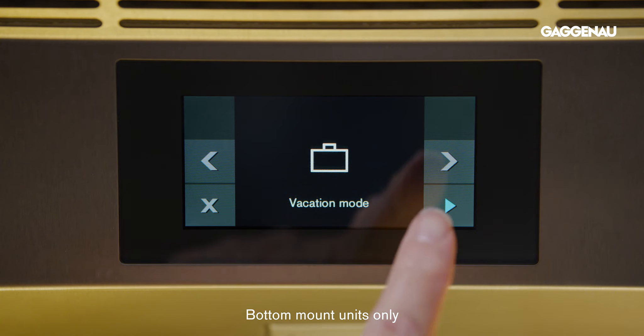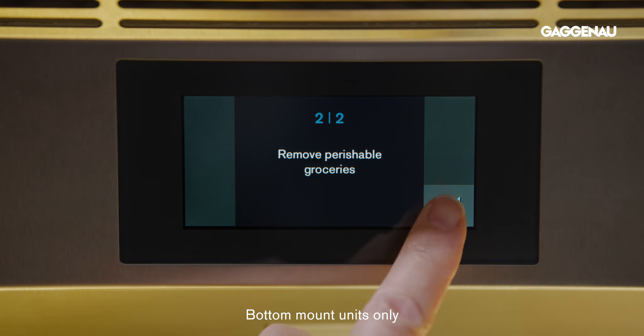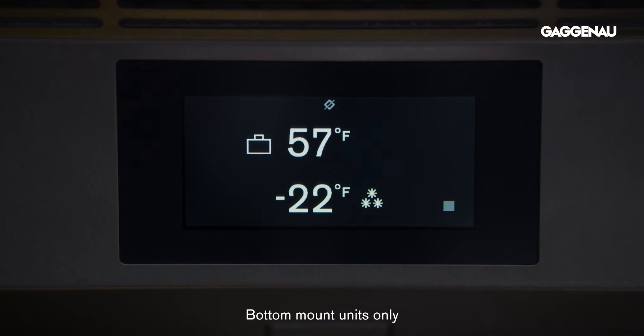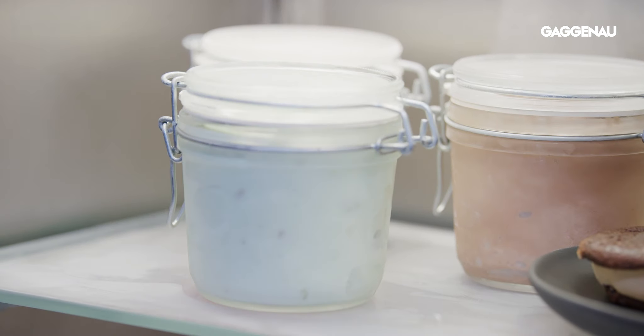Vacation mode is available in the bottom mount units only and sets the refrigerator compartment to 57 degrees. The freezer temperature remains unchanged, but ice production is deactivated. This mode stays activated until switched off. This mode would be used when removing food from the refrigerator for a period of time while still keeping items in the freezer.